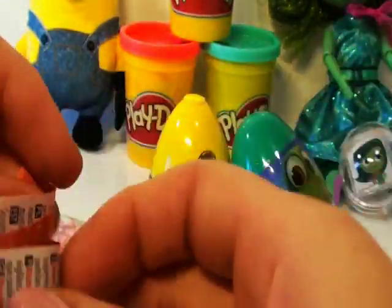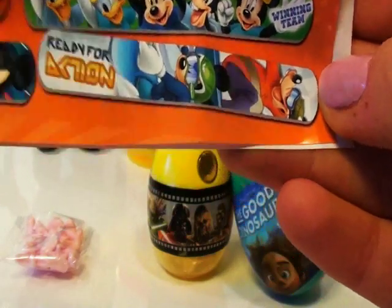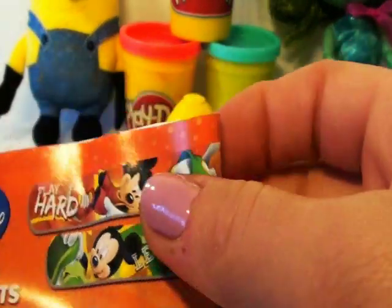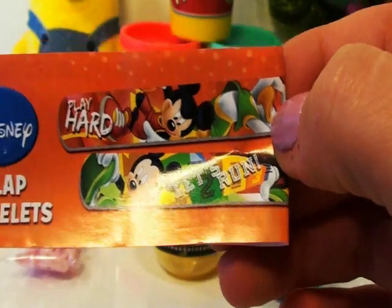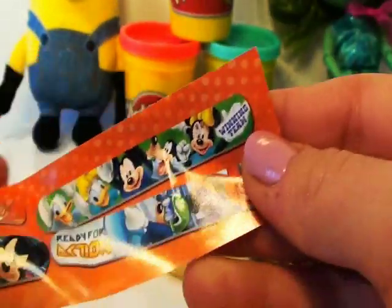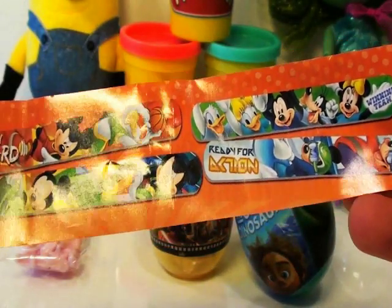Look at the other collectibles you can get on the flyer — you can get a winning team design, and also a green and a red slap bracelet from Disney. I love these slap bracelets. Which color is your favorite? I love the red one.